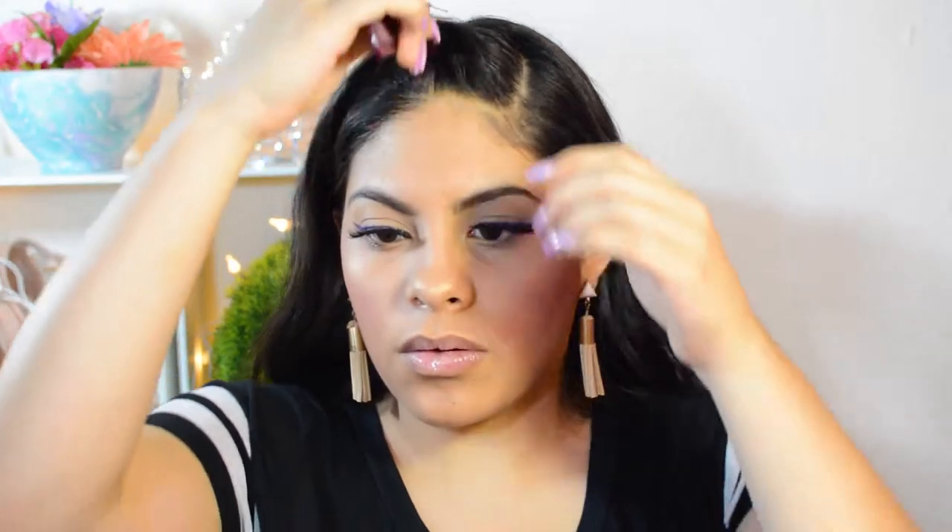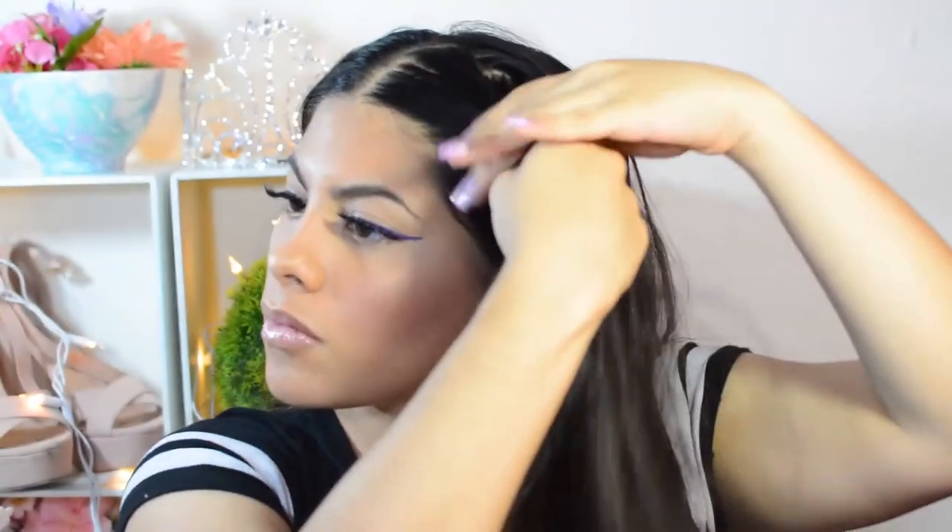For this second hairstyle, I did a middle part, but you can do a side part or whatever side you want. I twisted my hair the same way. I recommend that as soon as you finish your first twist, you put it with bobby pins at the back right away to secure it — because otherwise it will unravel. Make sure to secure it well.